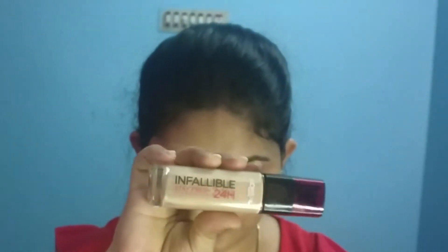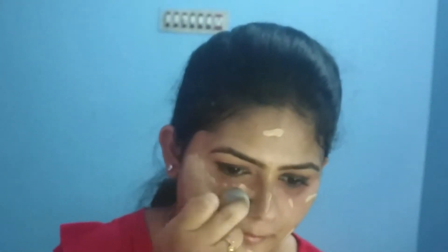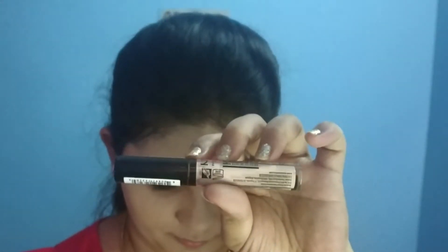I use a black eyeshadow and apply eyeliner with a light wing. I use an orange color corrector in the under-eye area, followed by a pearl powder on a stick and transition powder under the eyes. For foundation, I am using L'Oreal Infallible 24-hour stay foundation, applied with a damp beauty sponge spread over the full face.